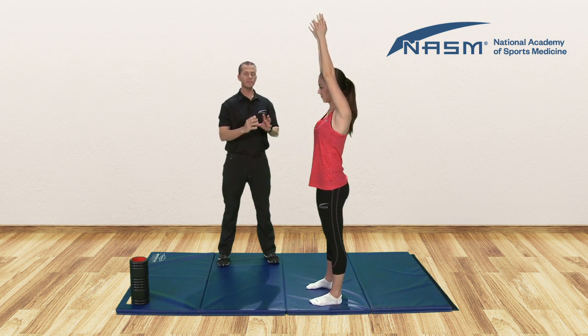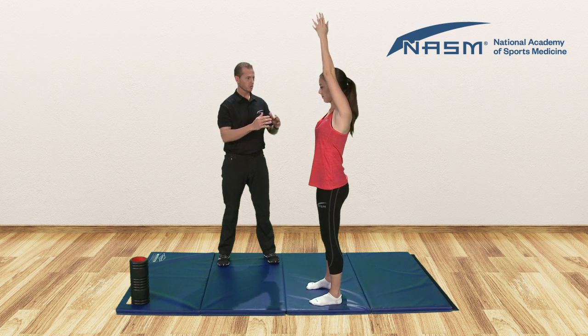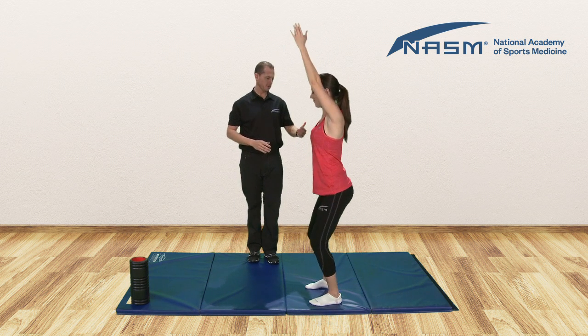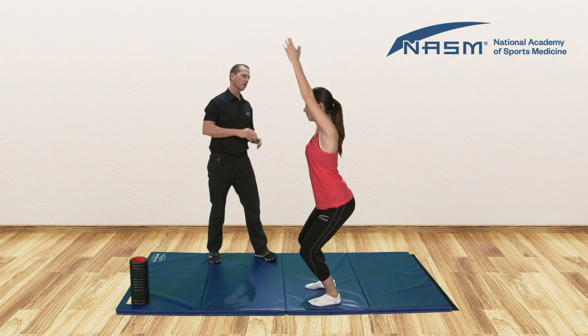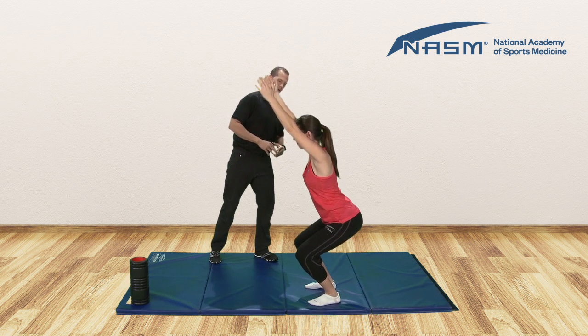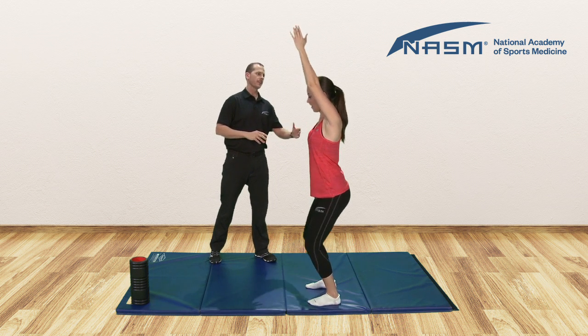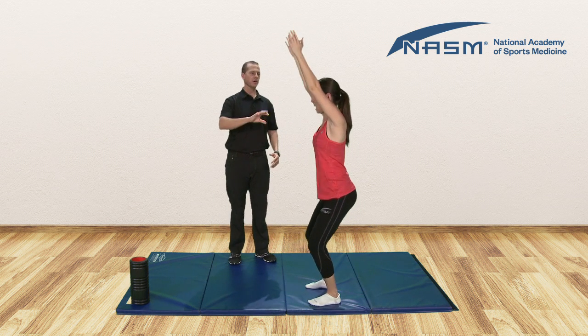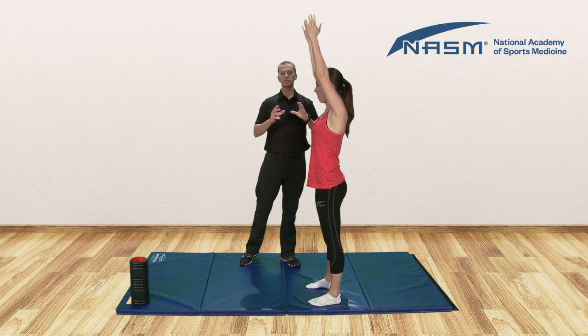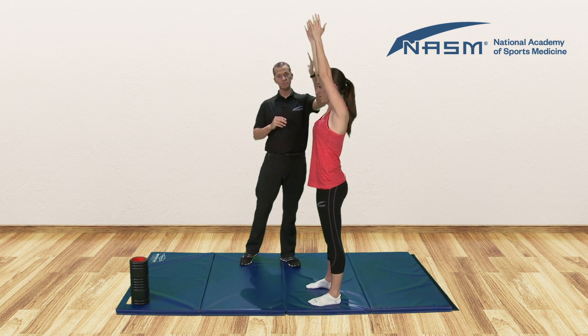We're going to have her perform three to five squats down to the height of about a normal chair. What we'll immediately start to notice there is how they start to come forward. When you come up, just pause and hold that position. Notice how her arms are not in the same position we asked her to start — they have migrated forward.